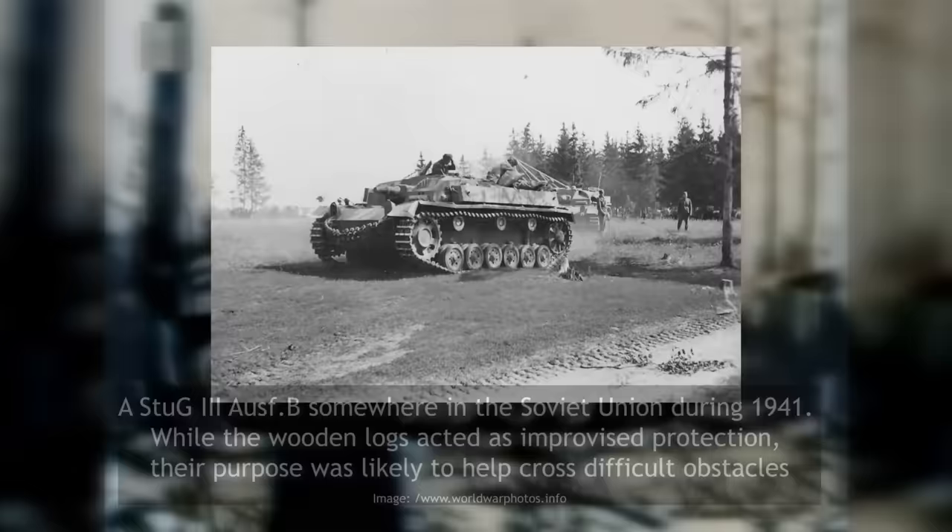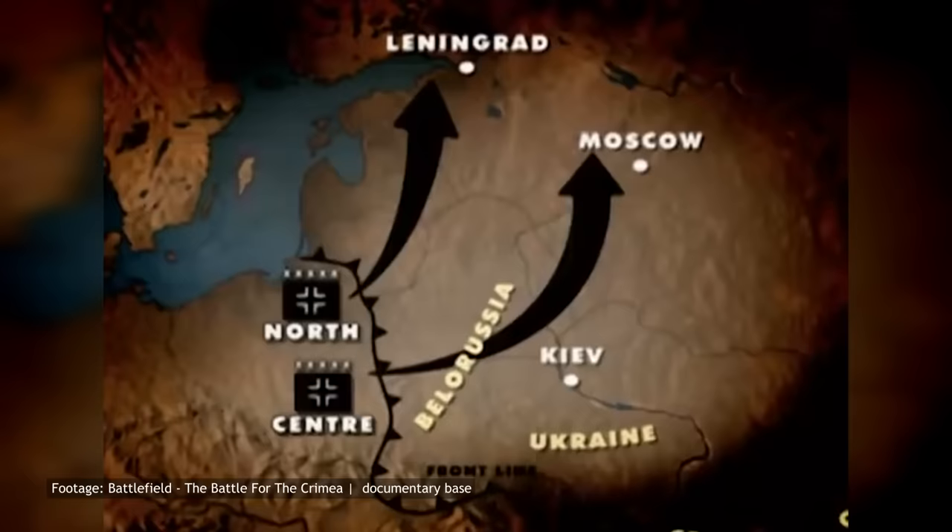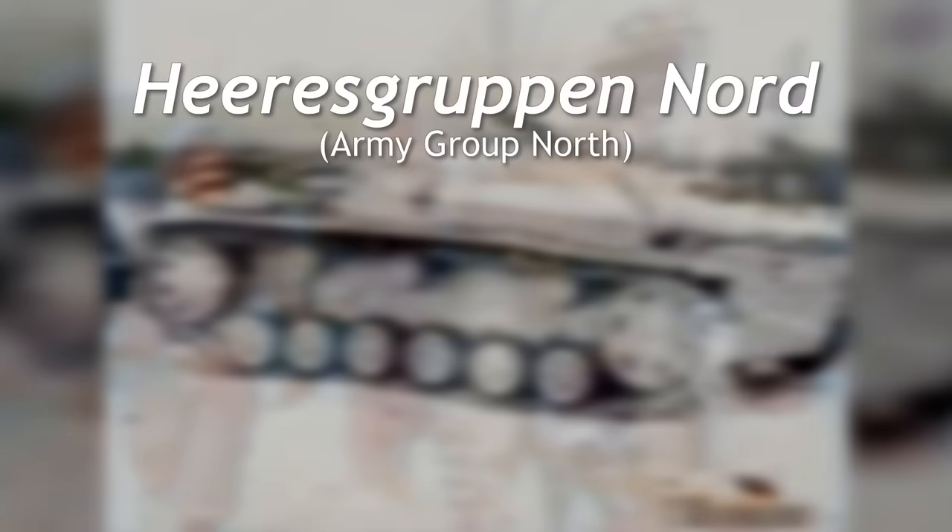For the invasion of the Soviet Union in 1941, the Germans managed to form 12 assault gun battalions and 5 additional batteries. These were divided into the three Heeresgruppen, or Army Groups: Nord, Mitte, and Süd. The main effort was to be carried out by Army Group Centre, which received 8 assault battalions. Army Group North received 5 batteries supported by 2 battalions, while the remaining units were allocated to Army Group South.